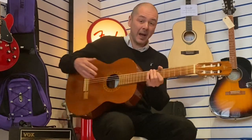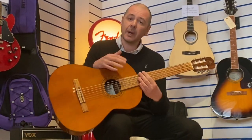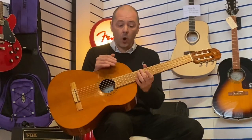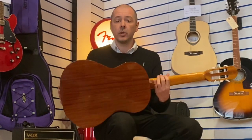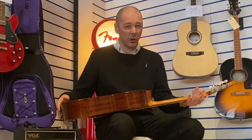Hello, I'm Kevin Rivers Music. I'm going to show you this today. It's an ex-music school guitar, so it's been used by a guitar teacher. It's the Admira A1, so it still comes with a two-year guarantee. It's in really good condition.